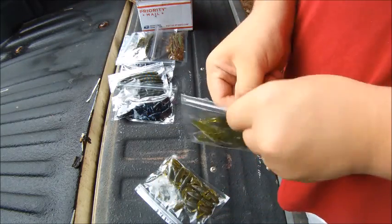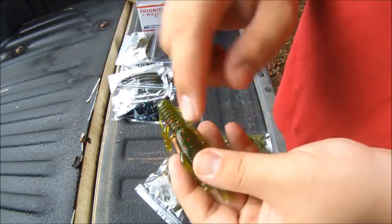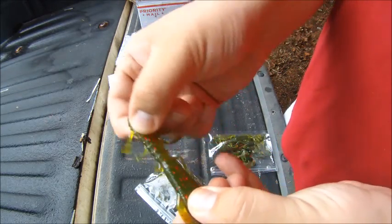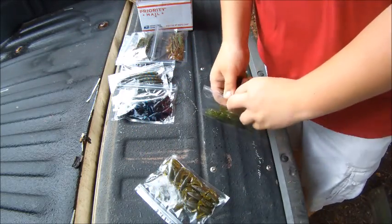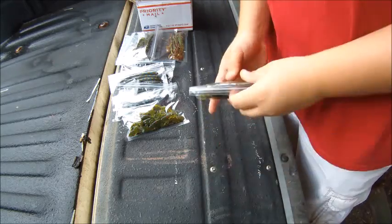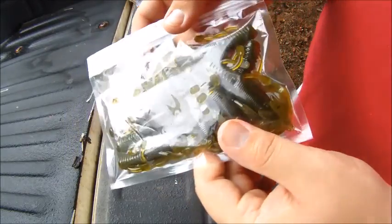This is the watermelon red version of the mud bug. They also have ribs all the way around to create even more commotion in the water — small ribs on the head part and then thick, beefy ribs on the bottom. Still got a lot of stretch to it; the legs have a lot of stretch and they're going to be a really durable bait. And then the green pumpkin version rounds out the mud bug colors.